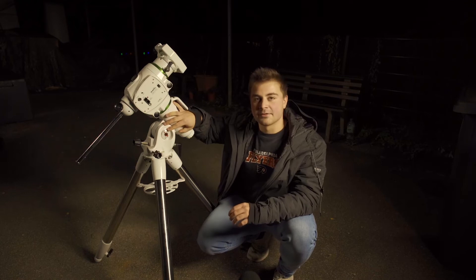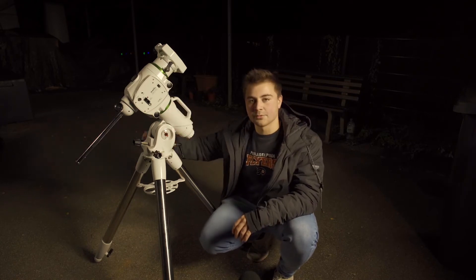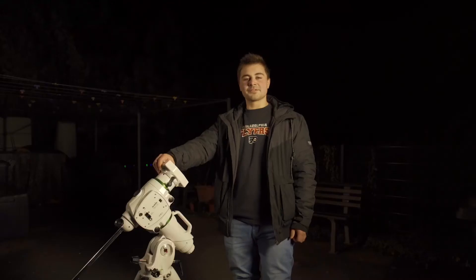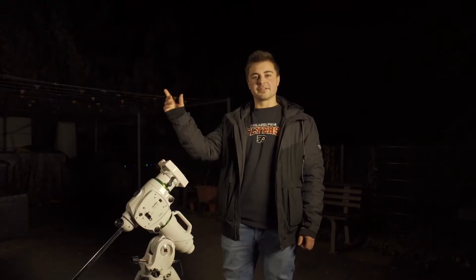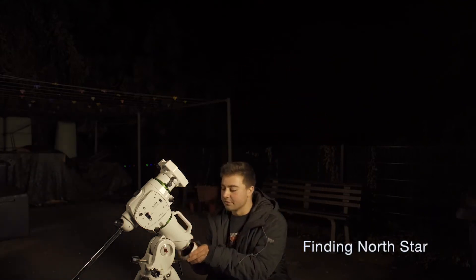As you can see right here, this tells you what the current altitude is and you can adjust it by turning these two knobs until you have the right number on the meter right here. The next thing we need to do is find the North Star in the sky and make sure that our mount is roughly aligned with it and we can see it through the polar scope later on.